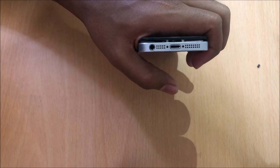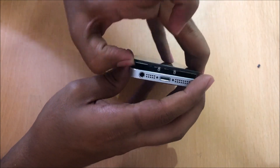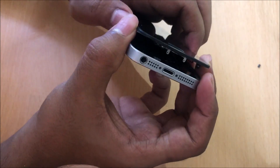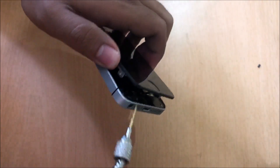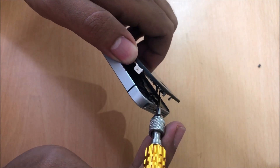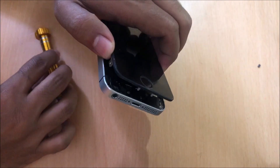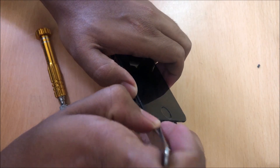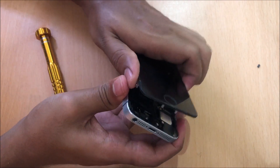Now gently open it as shown here in this video. Because there is a connection from the touch button sensor, we have to be very careful while removing this. As you can see here there is this wire connecting the Touch ID button to the motherboard or the logic board. So first you have to remove or unplug the connection so that you can safely remove the display part.